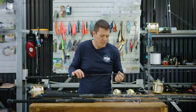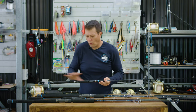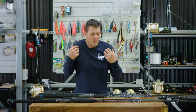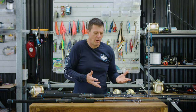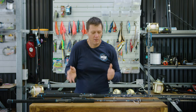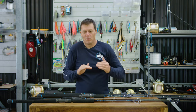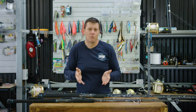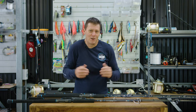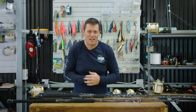All of the rods in the range feature Fuji guides. We've gone for high quality components — high quality reel seats, all high quality fittings. They've really been designed to do a job. The point of difference with the Nomad range is that we've designed one rod for a purpose — we're not trying to get six different rods in different price brackets. It's just: go and design the best rod for the job, and that's what we've done. So go and check them out at a dealer, have a feel for yourself, and I'm sure you'll agree that they're extremely effective fish-catching tools.